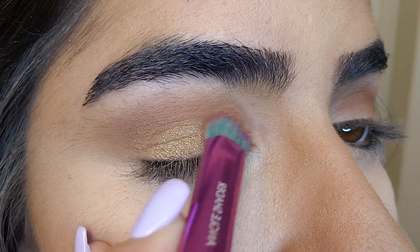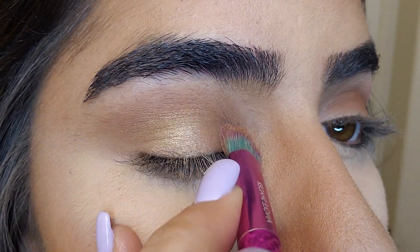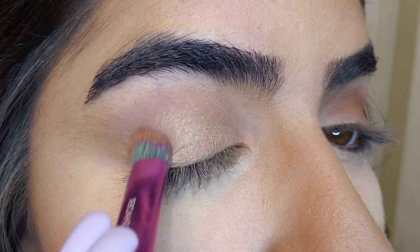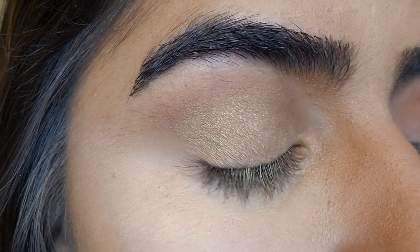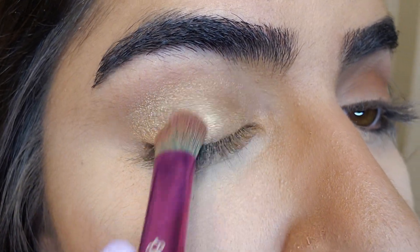I'm using a very shiny gold glittery eyeshadow for this look, which is what Kylie Jenner uses for this look. I really recommend you wait for the brush to set properly before applying.